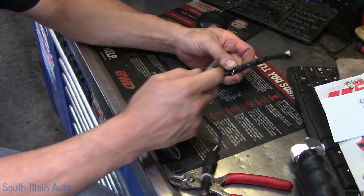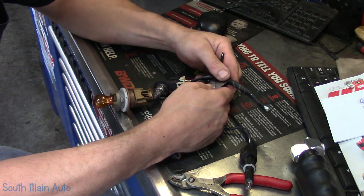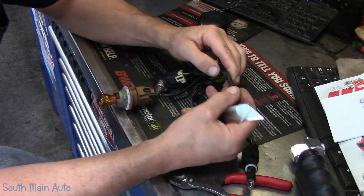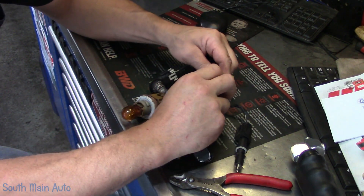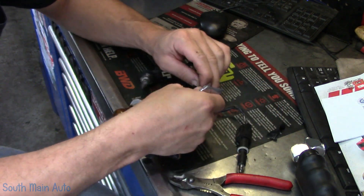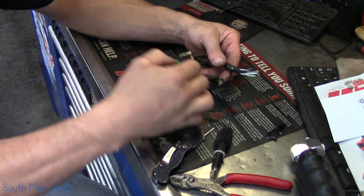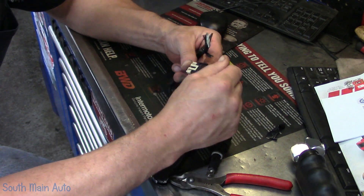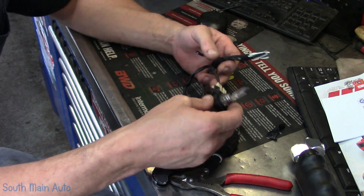You can probably go to, like, a pick-and-pull, something like that. You might not even have to take the headlight out of a car — just find a car that has the headlight already removed, maybe the harness hanging there, and just cut the harness off. You can actually buy these pigtails if you want — a pigtail for a 194, or a 9006, or an H11. This is an H11. These draw about 3.5 amps.